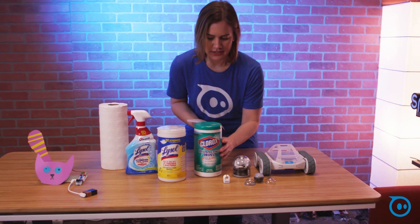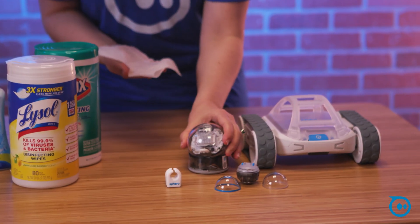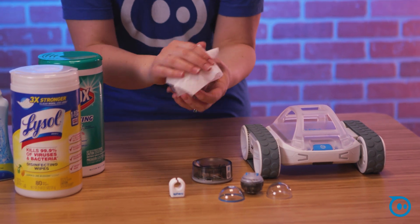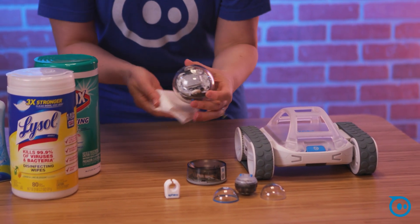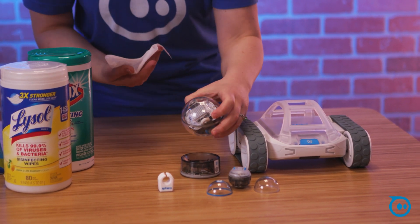So let's move over here to Bolt. Bolt is completely waterproof, which is ideal because you can just wipe it down or spray it. Spark Plus is also the same — there are no charging ports or holes or anything where liquid could get into.